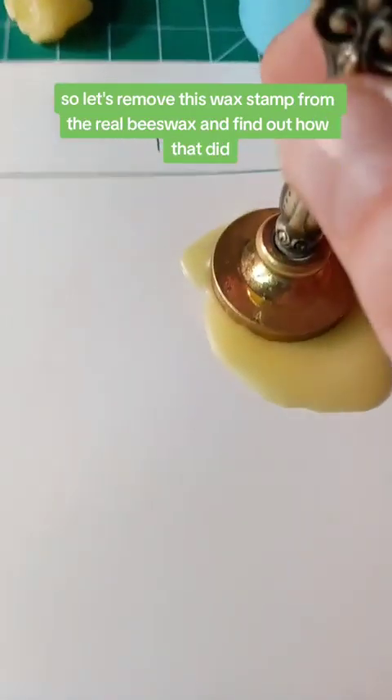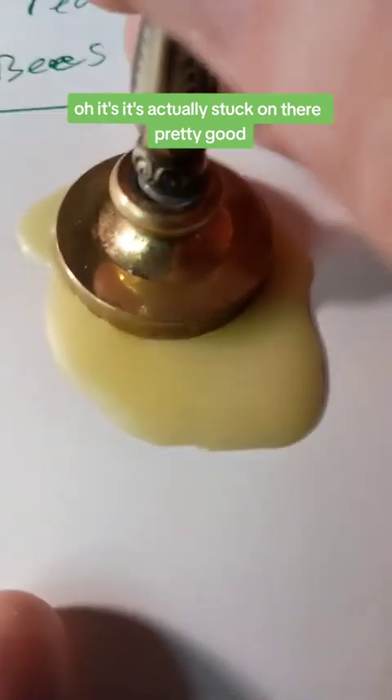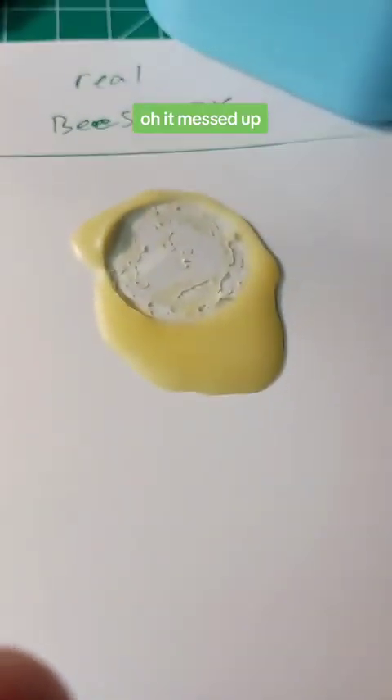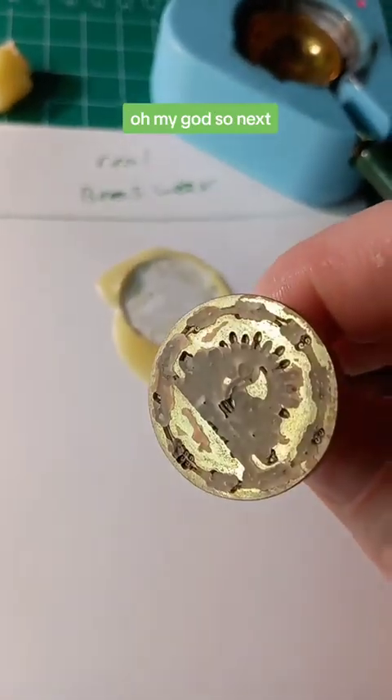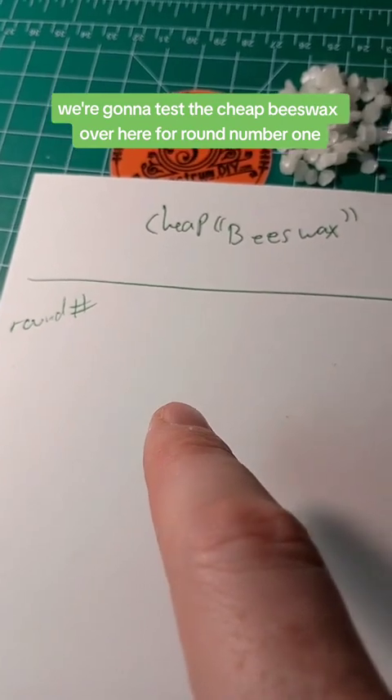Now let's remove the wax stamp made from real beeswax and see how it did. It's actually stuck on there pretty good — it really won't let go. It messed up pulling it off. It's really stuck on there, which is not ideal for a clean wax seal.